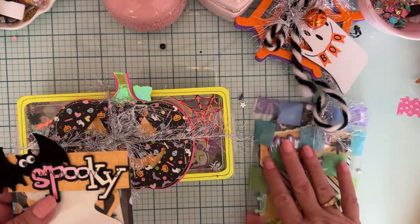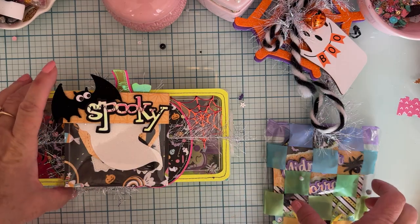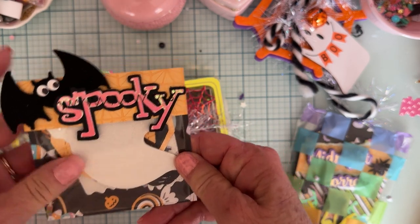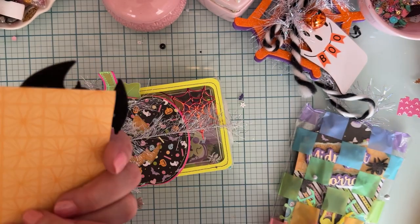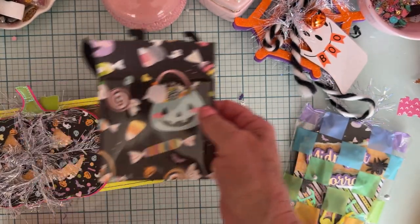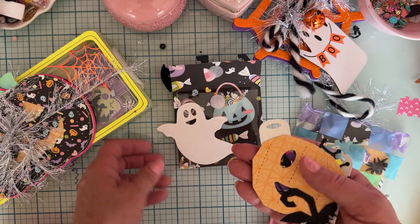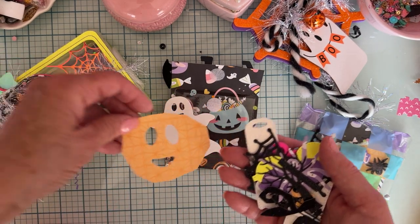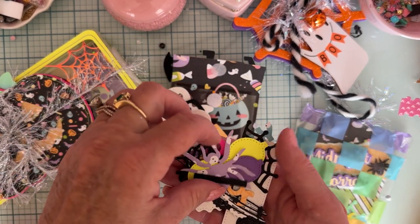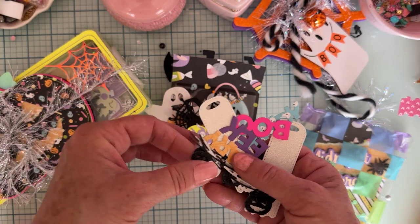I don't think I've ever swapped with Andrea before, so this is fun. She's got a cute little pocket with 'Spooky' on it and a felt bat — really cute. These are probably some of her die cuts. It's a cute paper collection too, I don't know the name. There's a cute ghost, I don't have that one, and here's the stem for it. A cute little tree, I love that, don't have that one. Here's the spider bow from Scrap Diva — I do have that one since I'm on the design team.